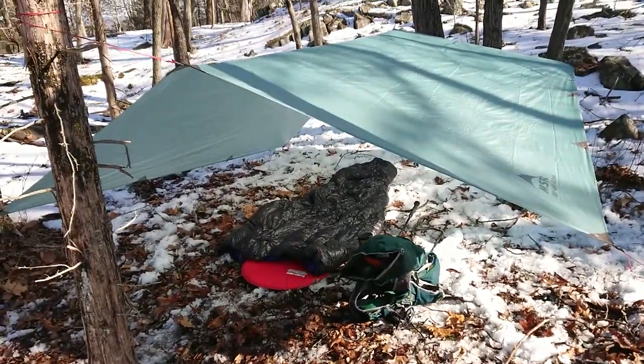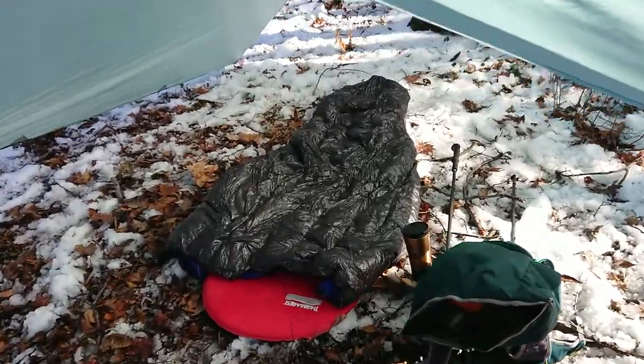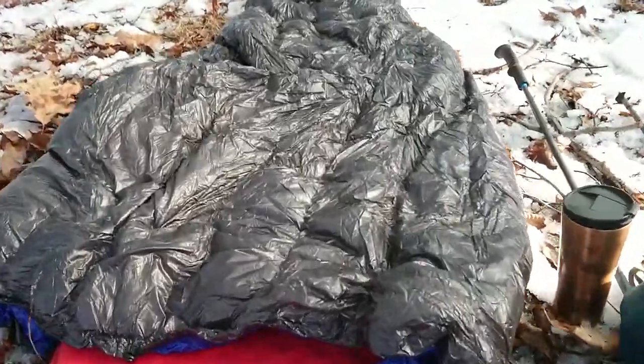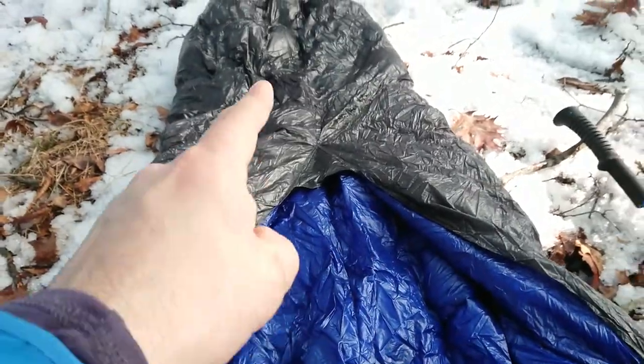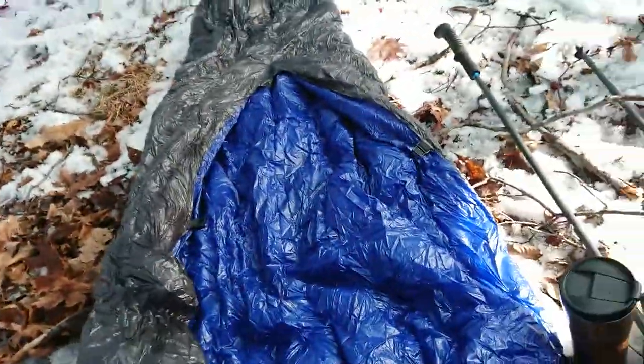I just want to show you this very quick camp setup. This is the Storm Loft by Outdoor Vitals top quilt, rated down to 15 Fahrenheit. From the top it just looks very black. If I turn it upside down, the idea of the quilt is it sort of looks a bit like a sleeping bag — you've got a bit on the end here that your feet will go into, and then you've got 800-fill down all the way here.